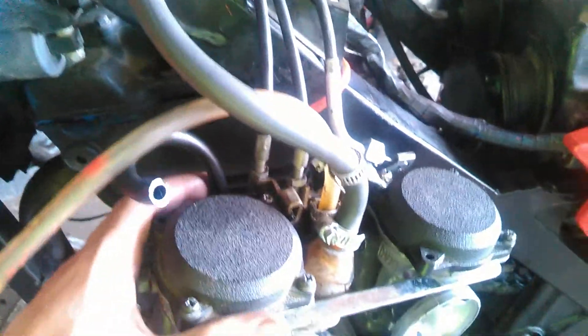That slide right there doesn't even want to come back down freely, so that's another separate issue I'll have to fix. But anyways, the carbs are basically off now — I just have to disconnect the cables and bring it to the bench to work on it.